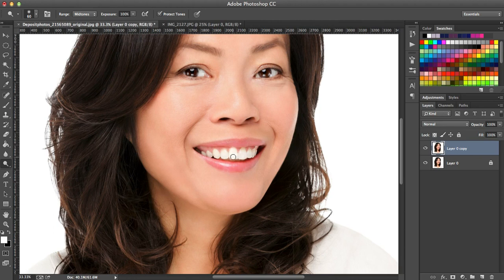I'm just going to go in here and mess with some of her teeth so you guys can see the difference. When you're working on teeth, you have to make sure they're not too white or else it's going to be very obvious that you've messed with them. If you need to change the diameter of your brush, just use the bracket keys — left bracket to make it smaller, right bracket to make it bigger. You can see the difference in the teeth I dodged versus the ones I didn't.